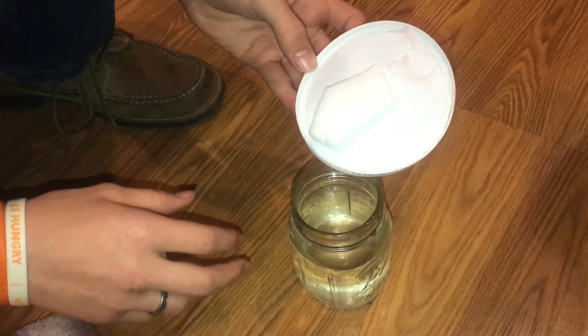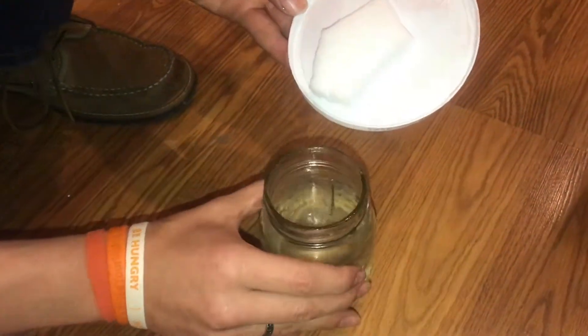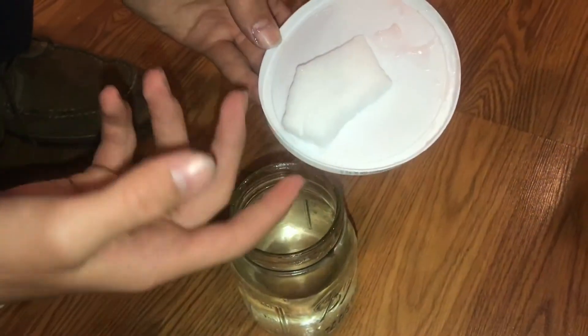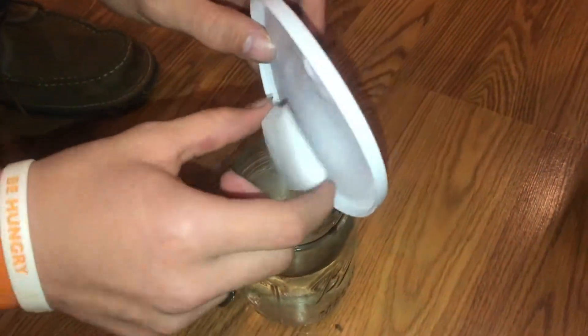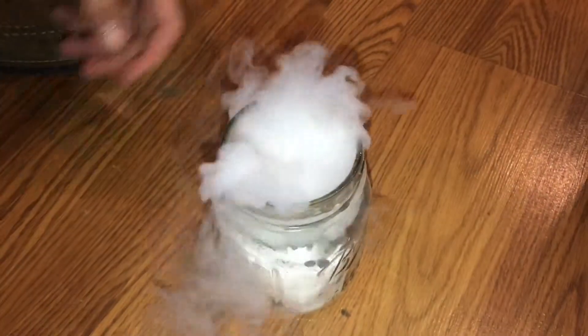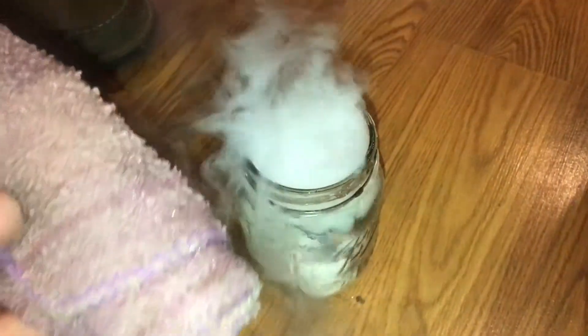A really cool trick you can do with dry ice that I think is just fascinating. First of all, we just need to take a jar full of water and then some dry ice here. I'm just gonna drop this in the water and we know it's just gonna start bubbling like crazy, because that's what dry ice does and it's super cool. Just like that.